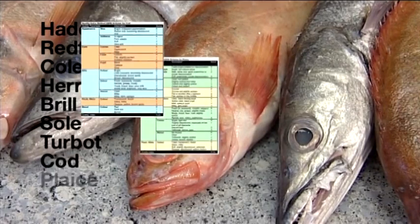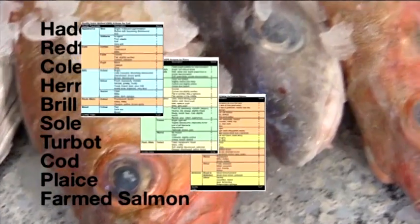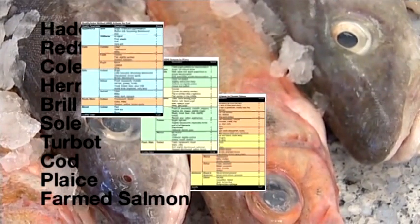Schemes for cod, plaice and salmon can be seen here, and you should note that the indicators for these schemes do vary slightly, as do the total available points that make up the individual schemes.